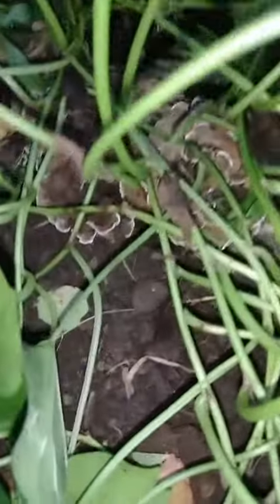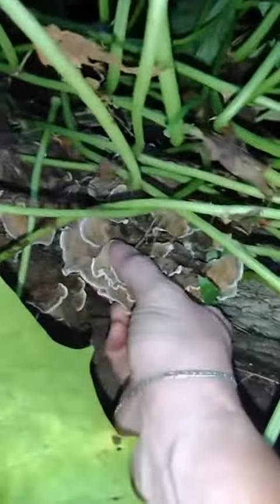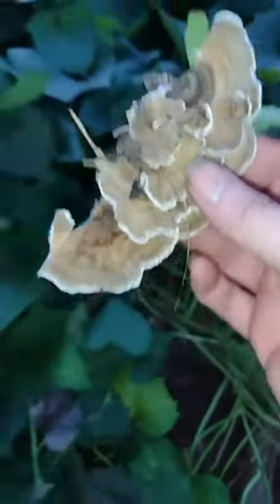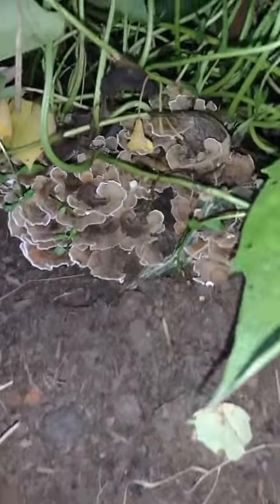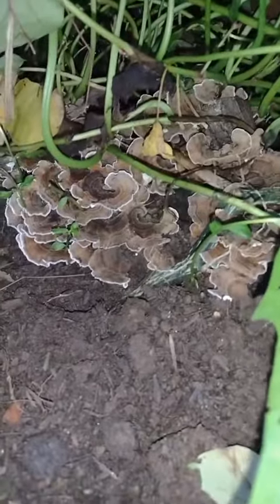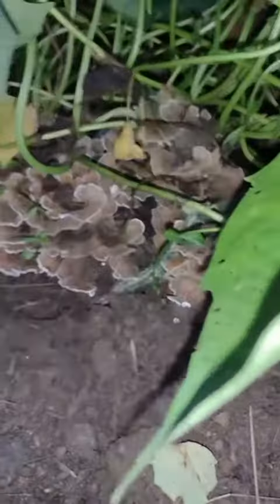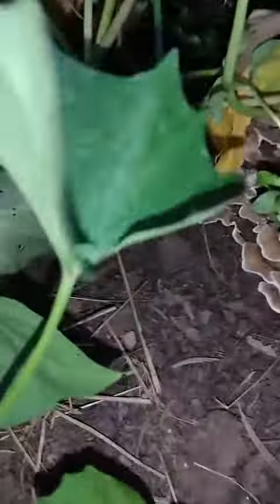Look at my turkey tail mushroom! I'm down here in my sweet potatoes and I'm like, oh my god, yes — it just keeps getting better. Look at that! I'm actually harvesting these, and we had a downpour yesterday so this is a great time to get them. I'm going to get them while they're good. Look at this, holy cow!